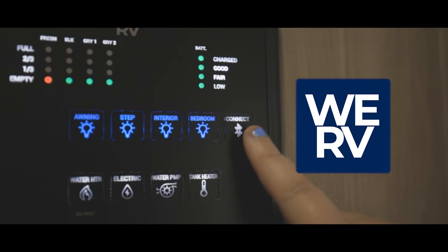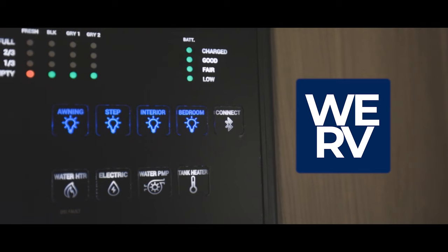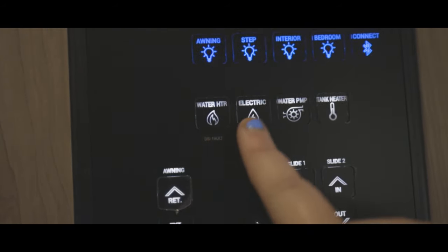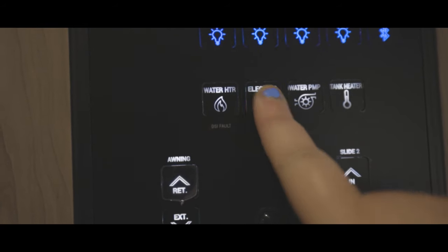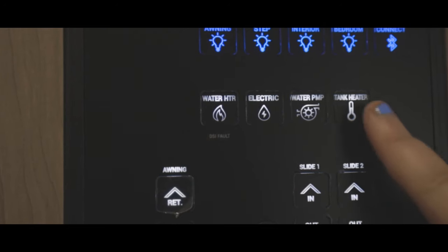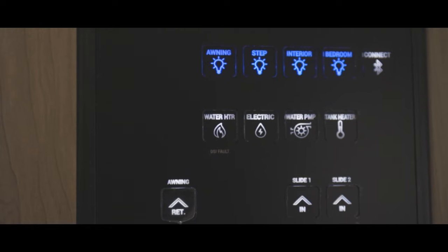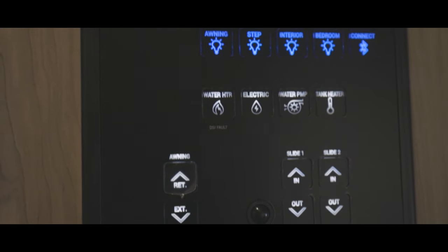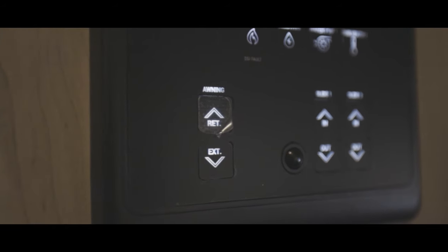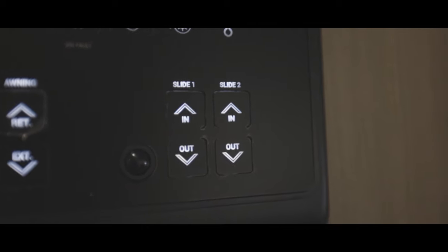If you download the WeRV app, you will be able to monitor your control panel from your phone. There are two options for your water heater: the first is to run your water heater off of gas, and the second is to run your water heater off of electric. The next button over is your water pump power button, with the last control being your tank heater. This is to turn on your thermostatically controlled heat pads that are located on your fresh, gray, and black tanks. Finally, at the bottom of the control panel you will find the controls to operate your awning and slides. Look for a sticker on your control panel for more information.